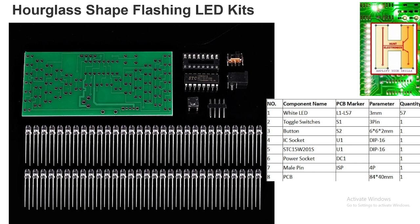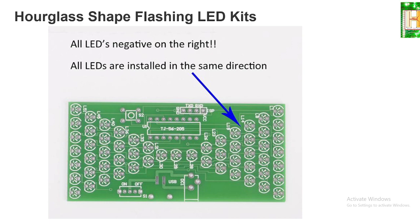To build this, we have a DIY kit easily available. This microcontroller is pre-loaded with a program, so you don't have to program it — it is already uploaded. In the future, you can change the program also. This DIY kit consists of 57 LEDs, one toggle switch, one push button, an IC socket, a microcontroller — that is STC 15W20S — one DC power socket, and male pins for the ISP (In-System Programming) if you want to program it.